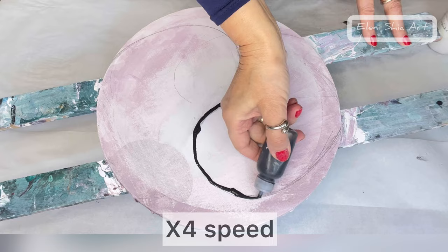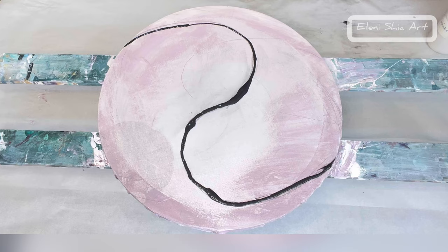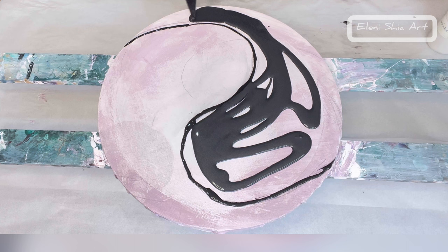Hello, Eleni Shia here. Welcome to another video. This is day 13 of my fluid art challenge where I paint every day. I'm learning so much and I'm loving it. Today I'm going to do a yin-yang color flow and I'm using some really beautiful colors.